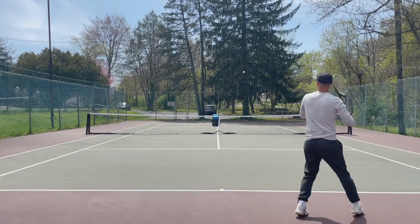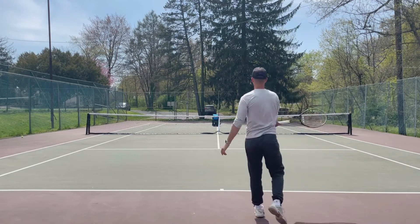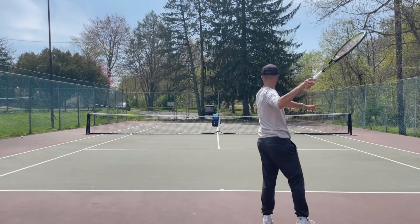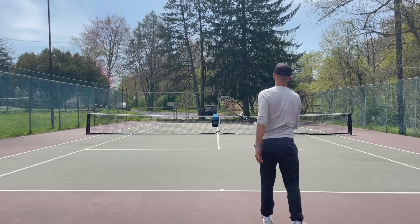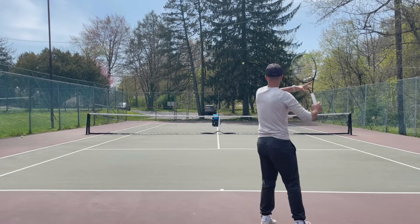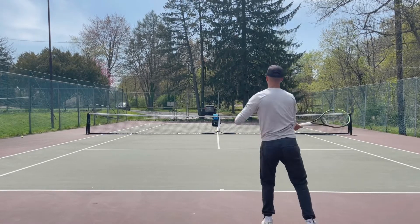And then the third thing: brush low to high and create topspin — it's going to allow the ball to dip in. If I hit flat, the ball is going all the way to the gate. If I swing fast and create topspin, it's going to dip the ball in.